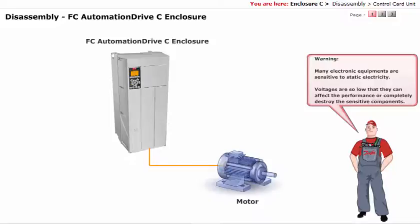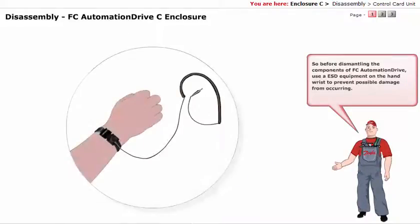Many electronic equipments are sensitive to static electricity. Voltages are so low that they can affect the performance or completely destroy the sensitive components. So before dismantling the components of FCO Automation Drive, use ESD equipment on the hand wrist to prevent possible damage from occurring.